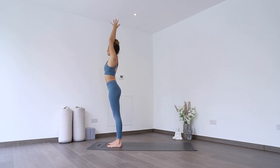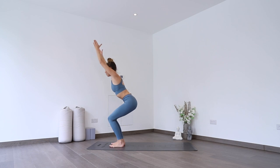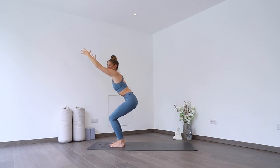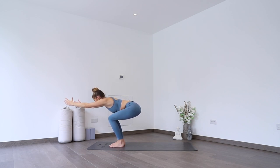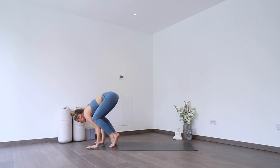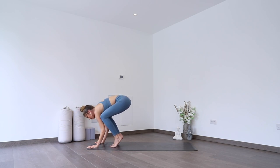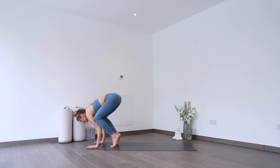Exhale to fold. As you inhale, finding your chair pose — sit your hips back, reaching up, nice and strong through the back, through the core, through the legs. As you breathe out, lowering your belly over your thighs, reach your arms forward, folding in that chair. Then from here, taking our hands to the floor, tucking our knees into our armpits, seeing if we can rock forwards a little bit — toes do not have to lift off the floor just yet. Just playing with what that feels like — rocking forwards and back. Knees nice and high, elbows squeezing in, and back.